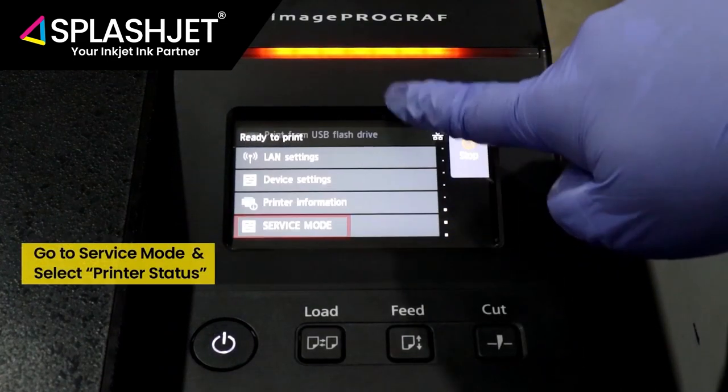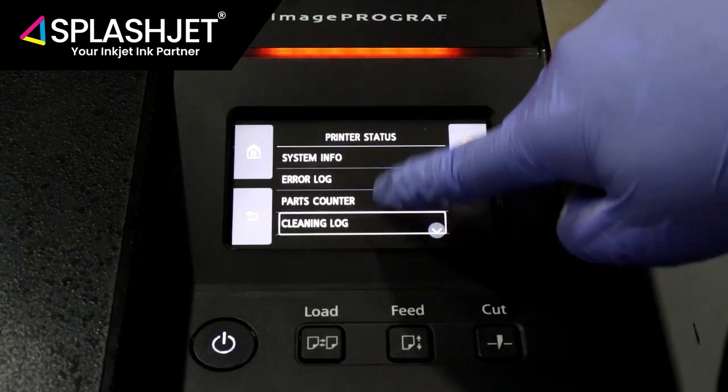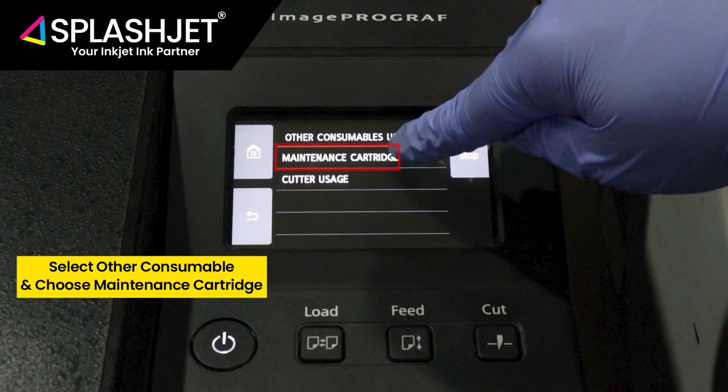Then go to the service mode and select Printer Status. Now select Other Consumable Usage Log, and choose the Maintenance Cartridge Usage option.